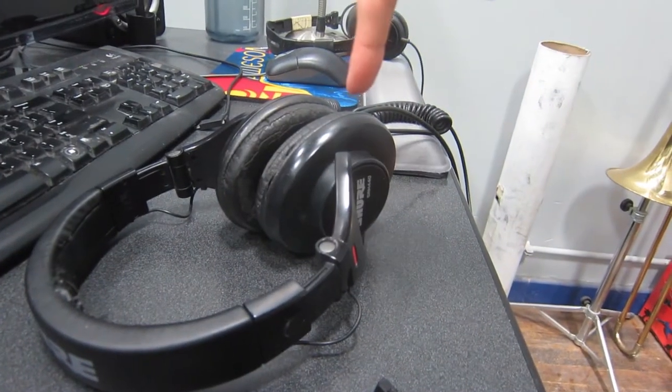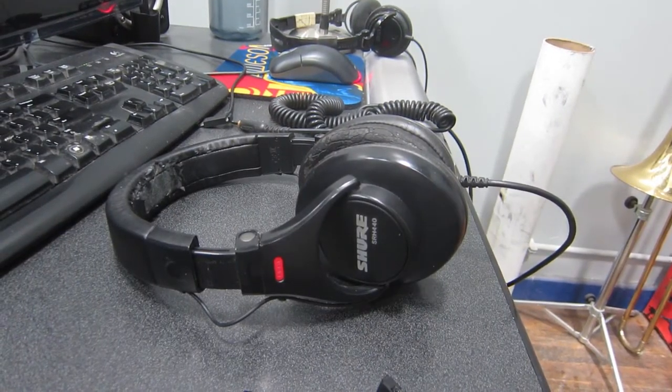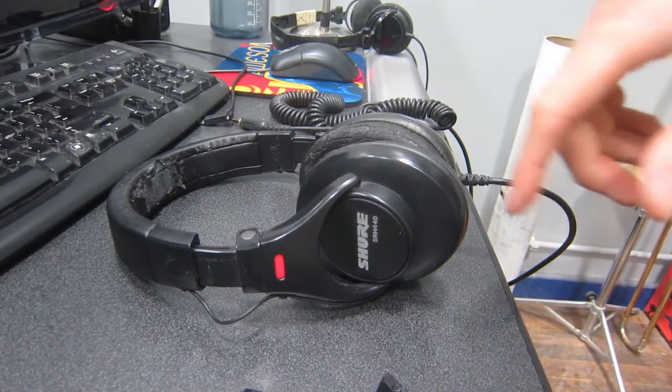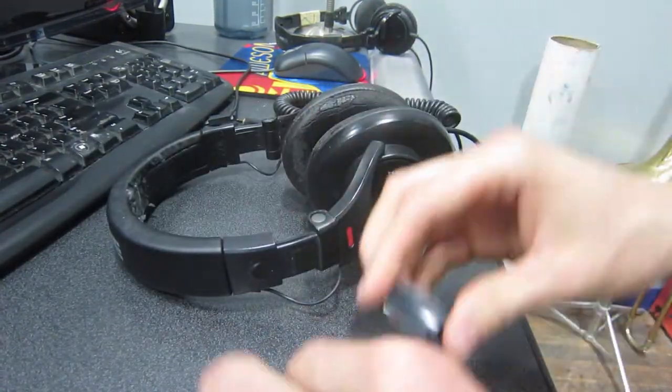Hello, it is Monday, June 15th. I'm here with a quick update on something I was doing yesterday and today, because we have a couple of these Shure headphones. They're very nice, and we use them for when we need to hear very precisely what's been recorded. However, the bracket that actually attaches the headphone to the band broke.